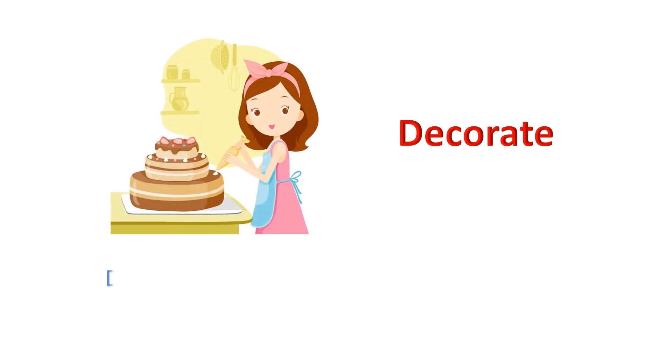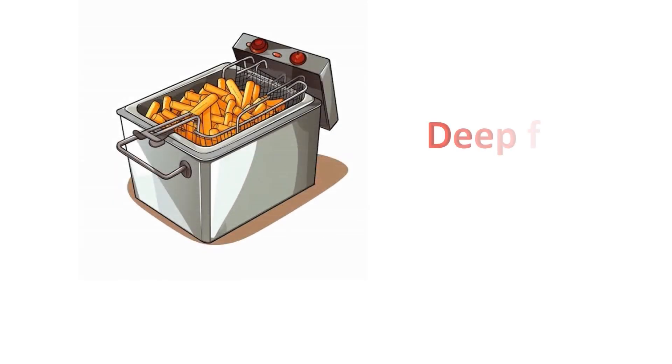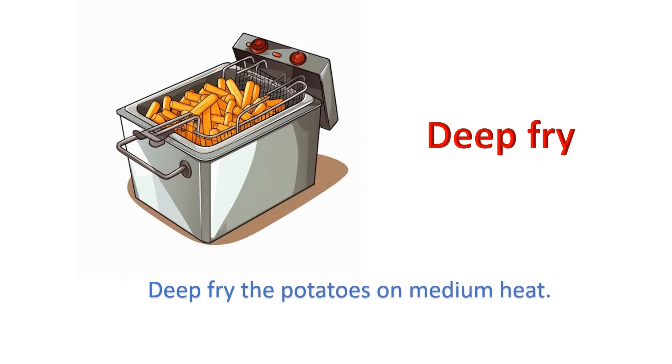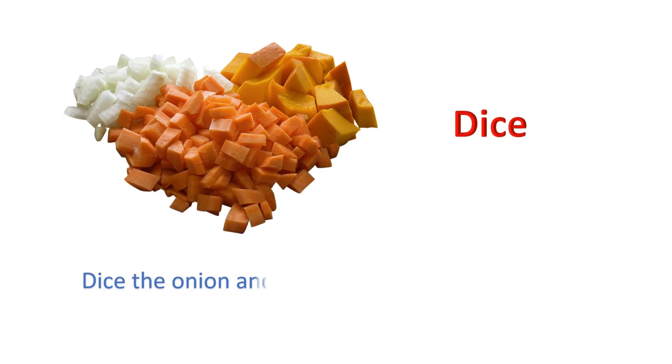Decorate. Decorate the cake with strawberries on the top. Deep fry. Deep fry the potatoes on medium heat. Dice. Dice the onion and celery, then sauté for five minutes.